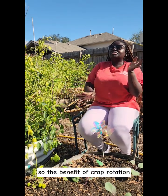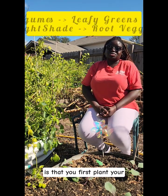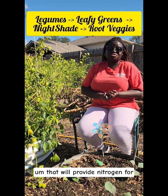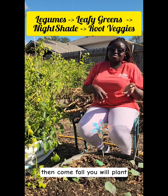The benefit of crop rotation is that you first plant your legumes, which are your beans and your peas, that will provide nitrogen for the soil in the summer.